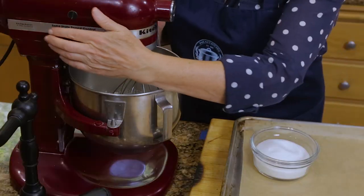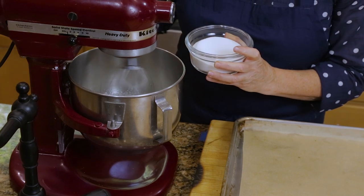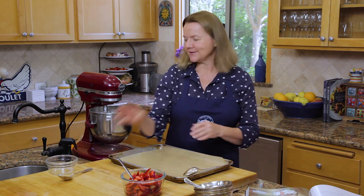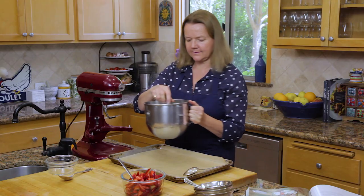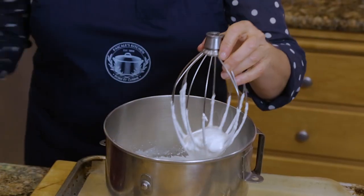When the egg whites get to the point where they're firm and you can see the ribbon pattern made by the whisk, it's at that point that you start to add the sugar — one tablespoon at a time. It's got to the right consistency. You'll see it's really, really firm. Don't be surprised when you take it out of the bowl — solid, delicious meringue.